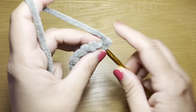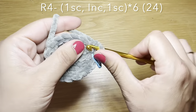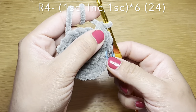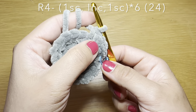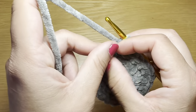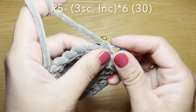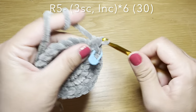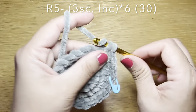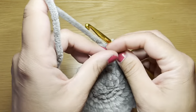Start the next round with a single crochet in your first stitch, stitch marker back in place, followed by an increase, then a single crochet. The combination is: single crochet, increase, single crochet, single crochet, increase, single crochet — repeat all the way around. At the end stitch count should be 24. Next round starts with three single crochets followed by an increase. Repeat that combination all the way around. At the end your stitch count should be 30.